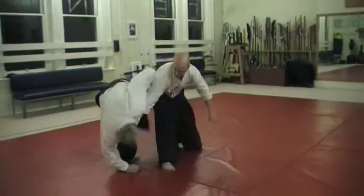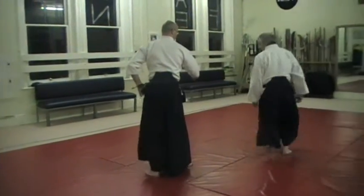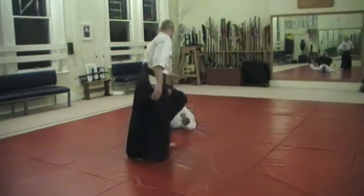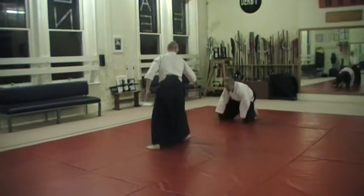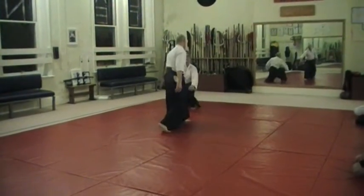So when he takes this roll line, it's making a difference, apart from when he gets up. Yep, let's try that, please.